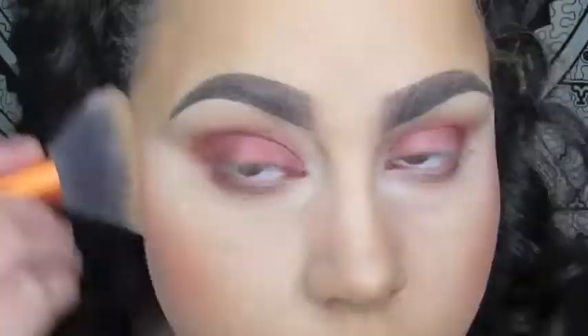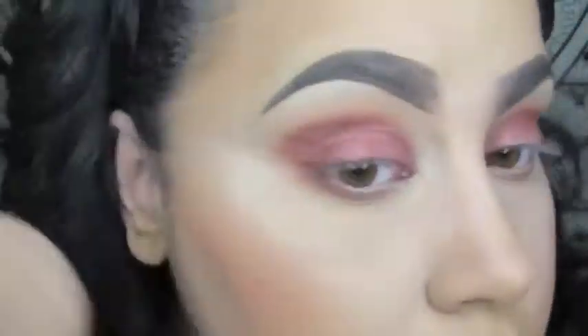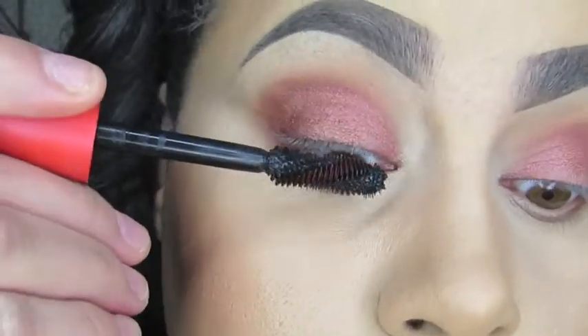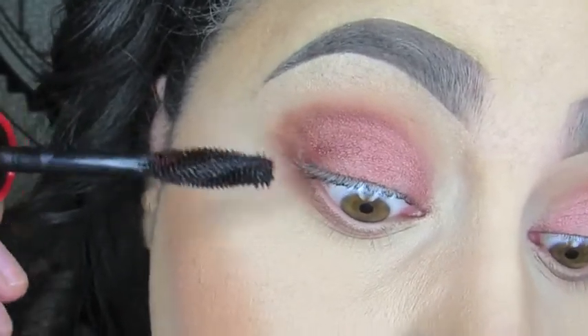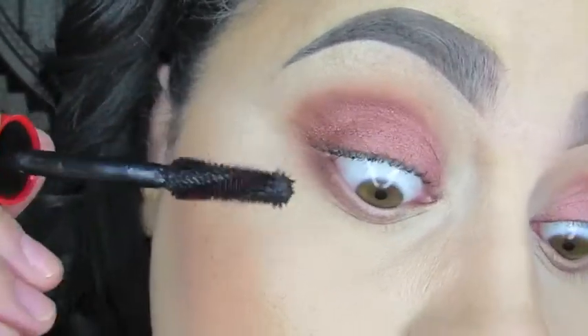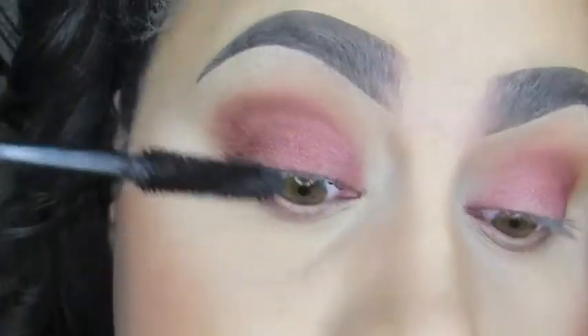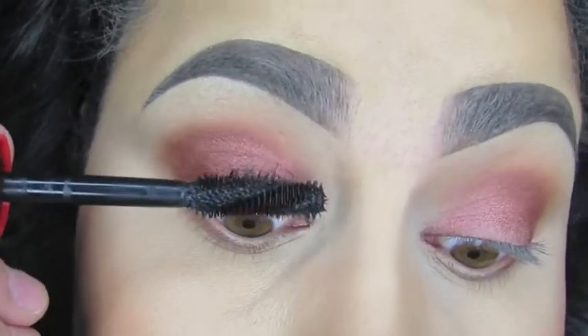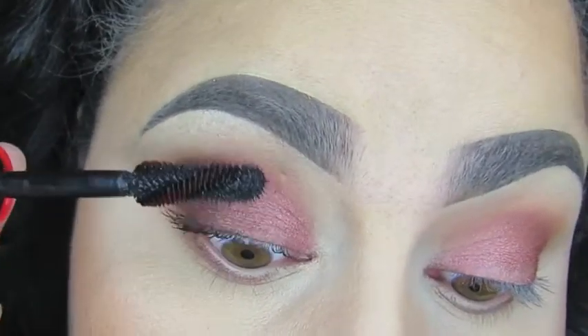Now I'm going to take my fluffy brush from Real Techniques — which is what I used for setting my powder — and brush off the bake to make sure I get all that extra powder off. Now for mascara, I'm using the CoverGirl Plumpify BlastPro Mascara. My camera battery died, but I did apply it to both eyes and on the lower lash line as well.